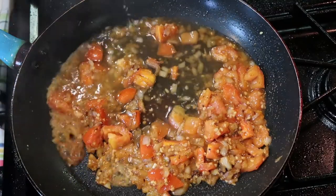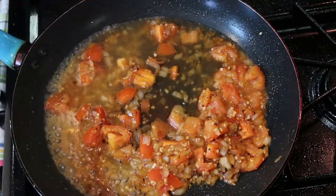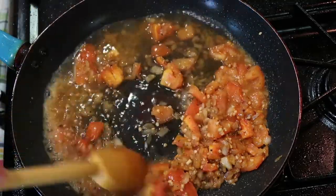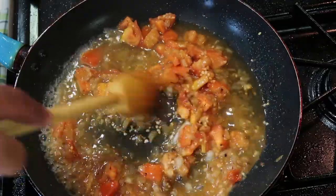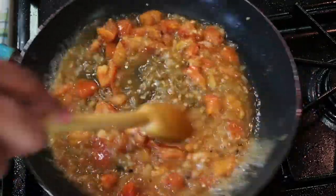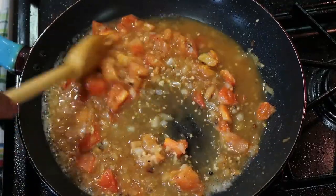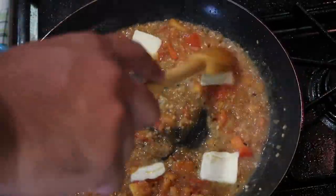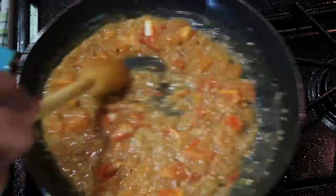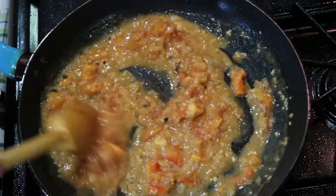We're going to add some wine. Doesn't have to be a fancy, expensive wine, but if you want to make this a date night meal, it's a perfect date night meal — real simple, real quick, real delicious. Let that sauce thicken up. Once it thickens up, we're going to add some butter, just to bring a velvety texture to that sauce. And you're done. That's it.